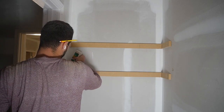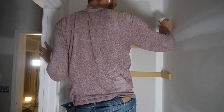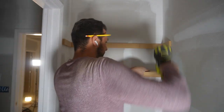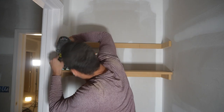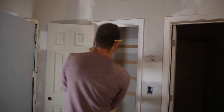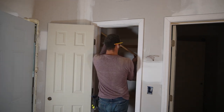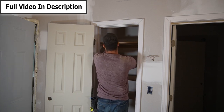Creating shelves for the pantry and laundry room is extremely easy. I first cut two-inch strips, then used construction adhesive and finish nails to attach those to the wall. Then I added a shelf and nailed it to those supports. You don't have to worry about finding studs — the construction adhesive is what gives this its strength; the nails are just holding it in place. I'll have a link to a more in-depth video in the description.